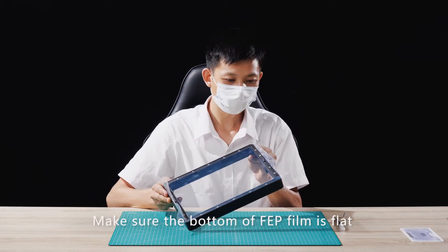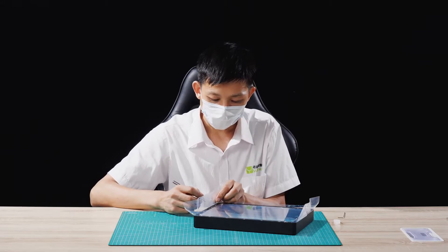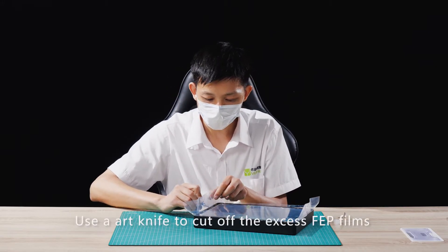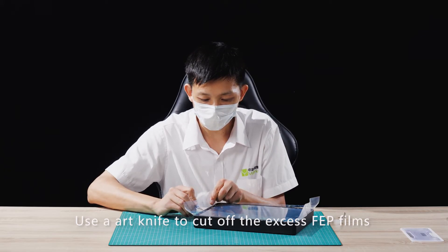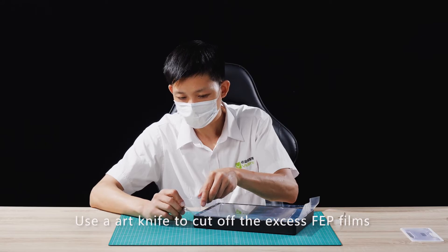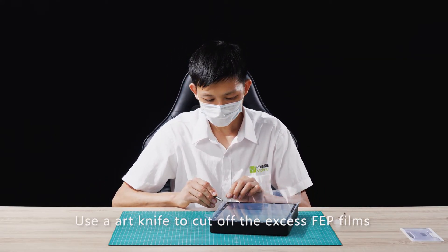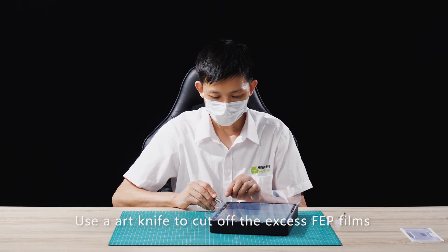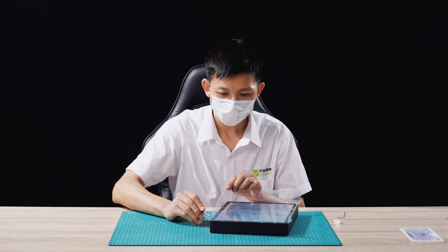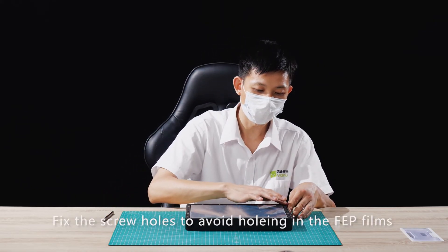Make sure the bottom of the FEP film is flat. Use an art knife to cut off the excess FEP films. Fix the screw holes to avoid making holes in the FEP films.